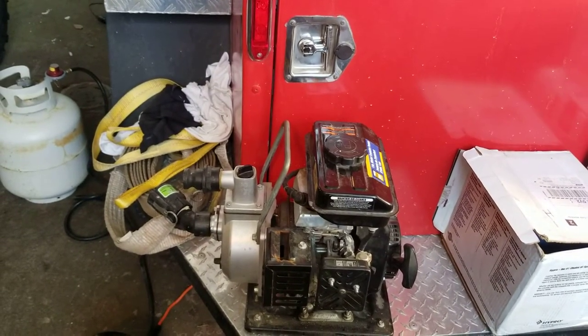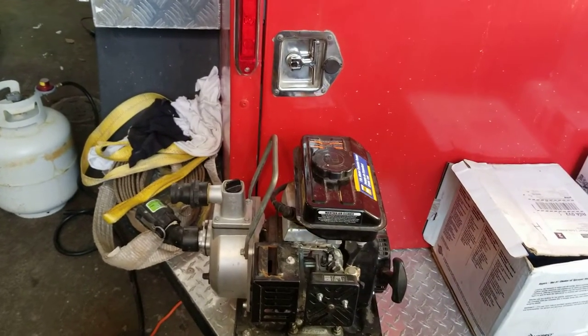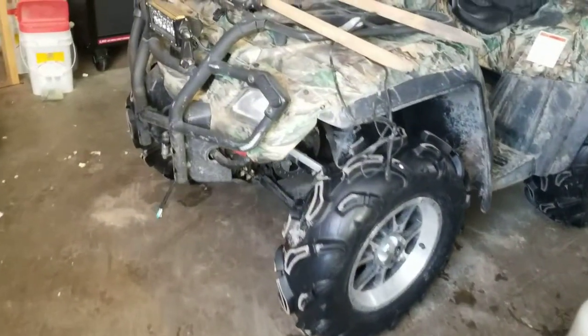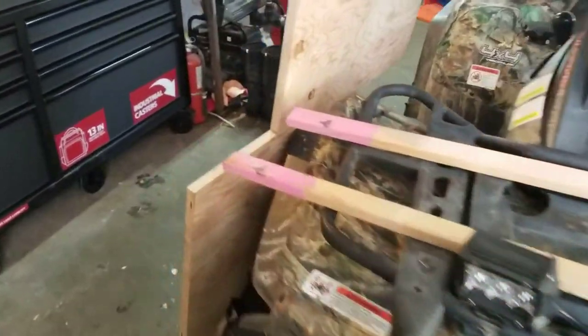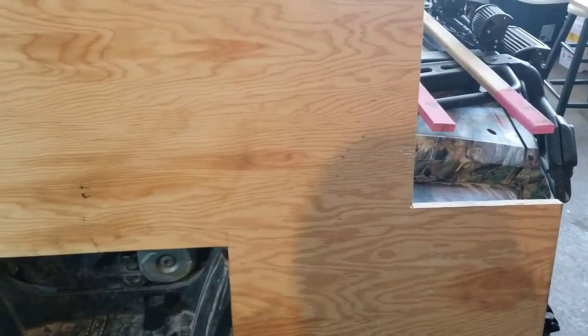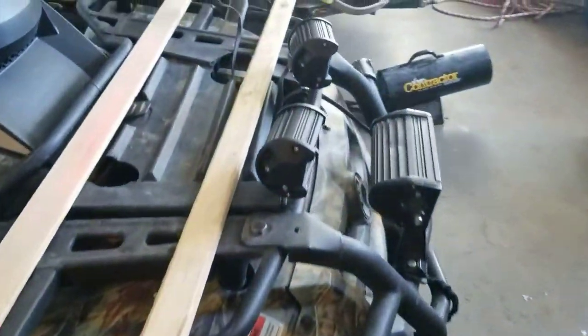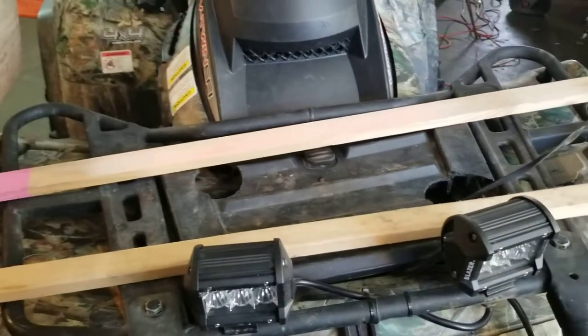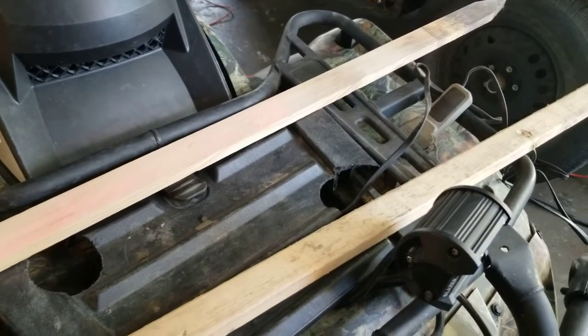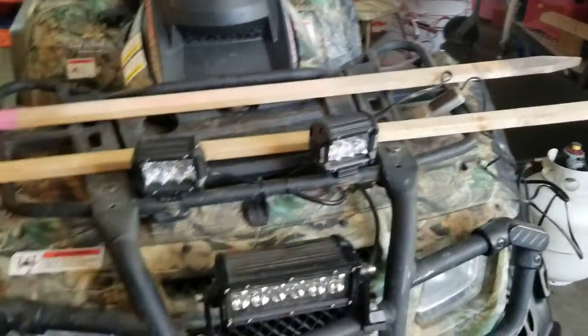I'll use this pump for now and buy a second as a backup. I don't have any real metal fabrication skills and no welder, so I'm going to take a piece of three-quarter inch plywood, cut it to size, and use some old construction surveying stakes. I'll bolt it into the rack using carriage bolts and wing nuts.